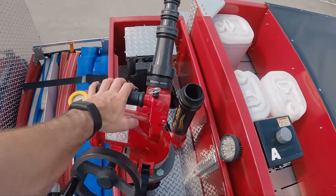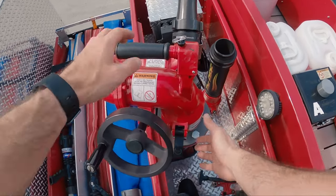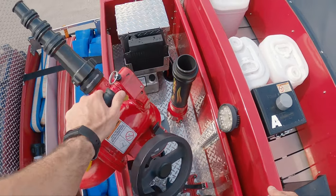This is our deck gun. We use this mainly for defensive attacks on a building. A few cool things about it — it's very mobile, and we can rotate it 360 degrees.